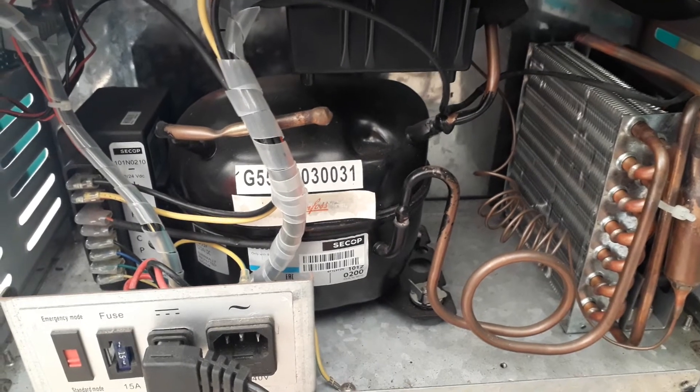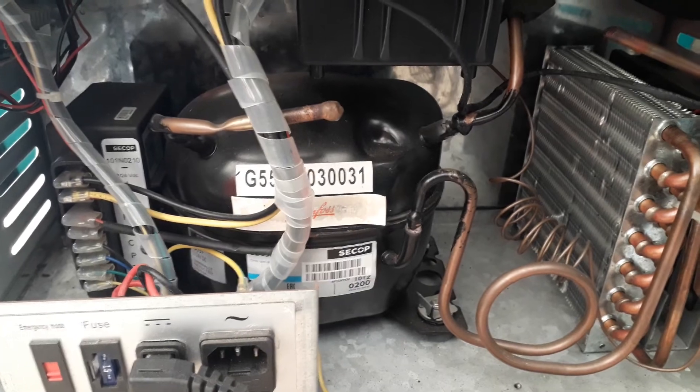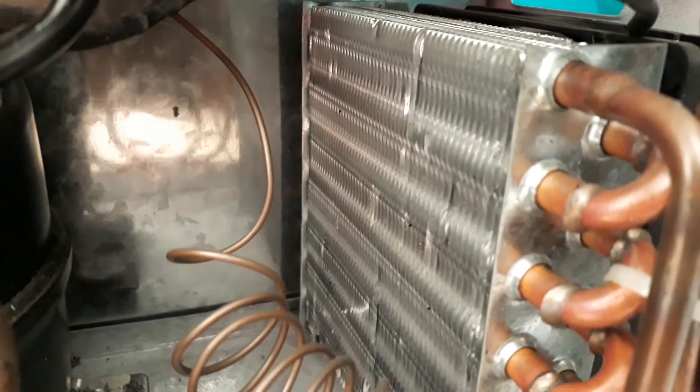This is the compressor and condenser. All appears to be normal. Just holding it up close — this is where the condenser and the fan is.